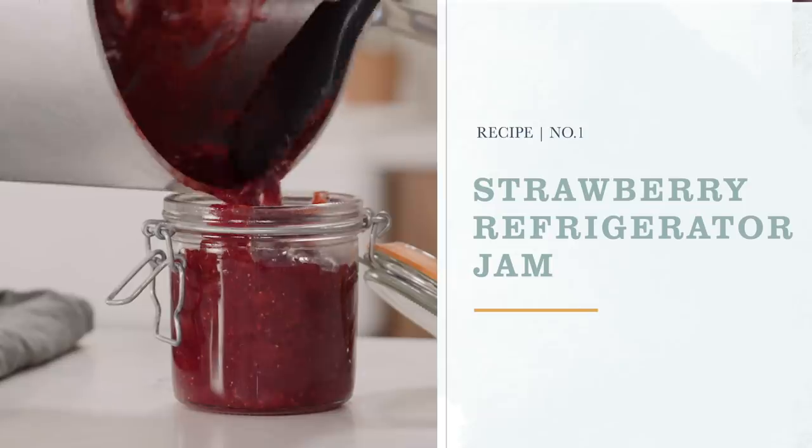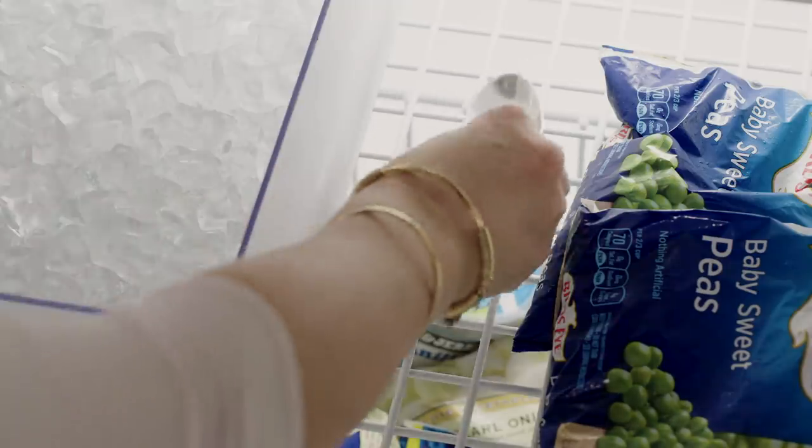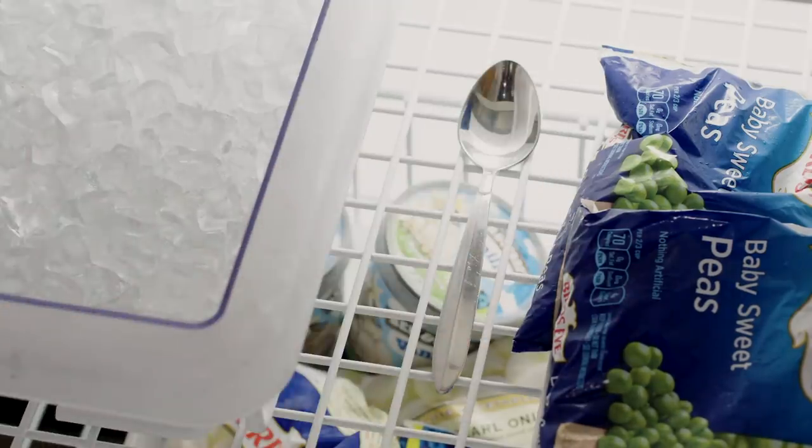A really important thing for this recipe is to start by putting a spoon in the freezer before you do anything else. I'll explain a little bit more about that later.